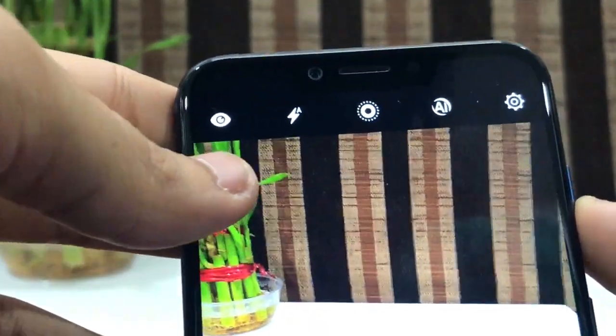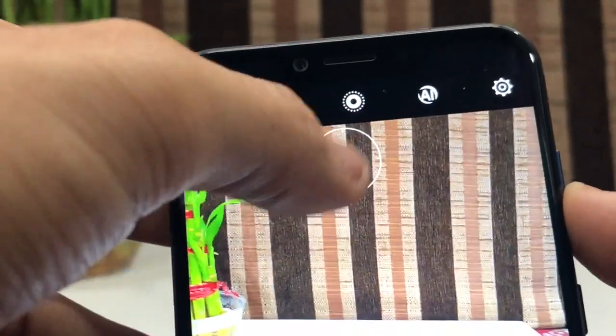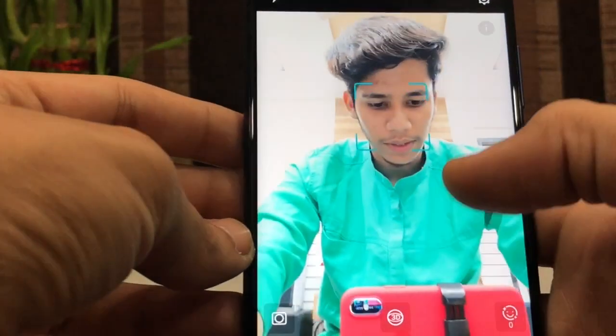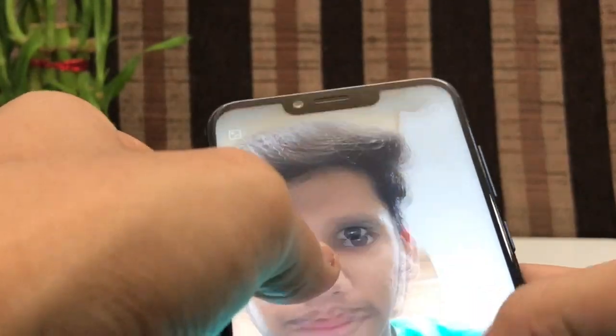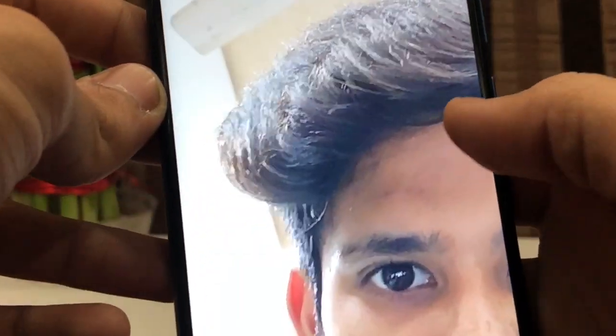On the top of the camera app, you get the timer, flash, live mode for moving pictures, and the AI mode which you can enable or disable. As you can see in portrait mode, things behind me are blurred.